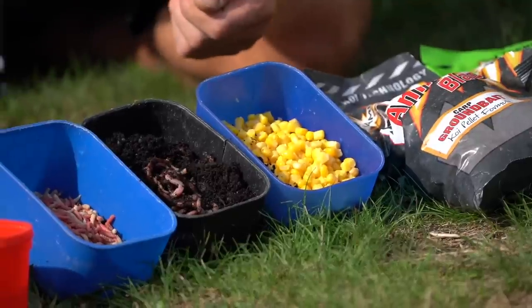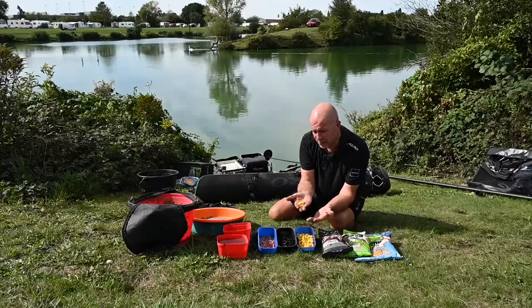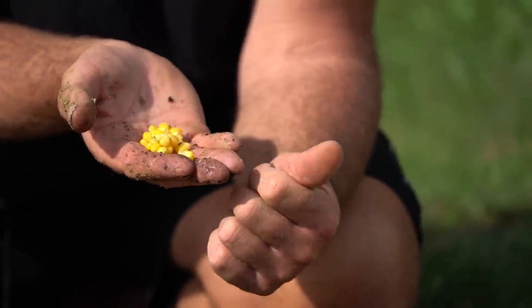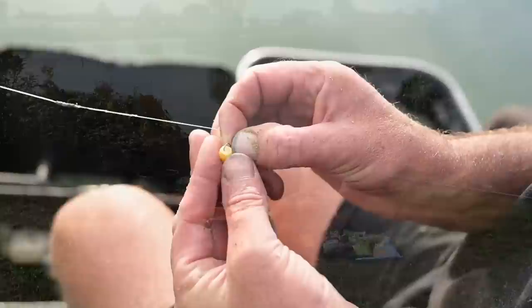Maggots are very effective when you've got a lot of fish in your peg feeding confidently - they let you lift and drop your rig after a missed bite and still present the same way, giving you a chance of catching that same fish. You get the same principle with worm, but not so much with corn. I love corn because of its weight - it's a nice heavy bait. It works well when there's a wind on and water movement could hinder your presentation. Sweet corn is heavy and that's why I like it.